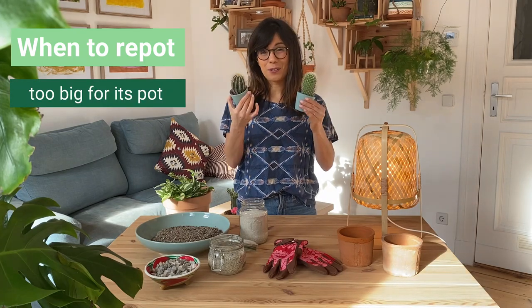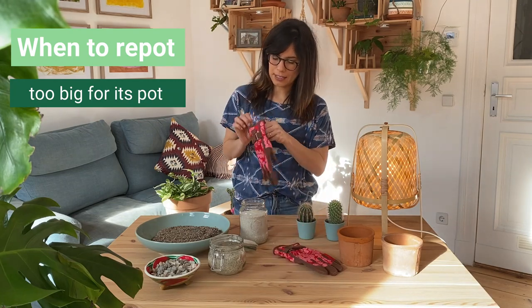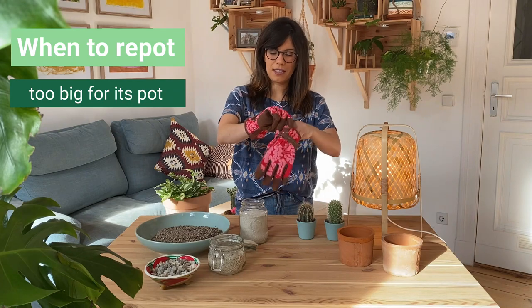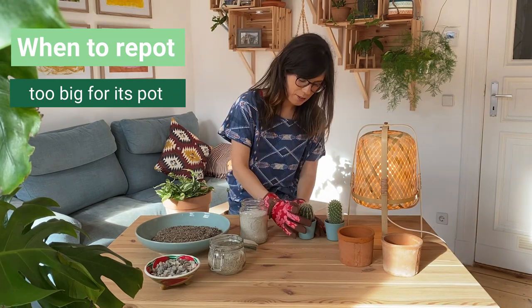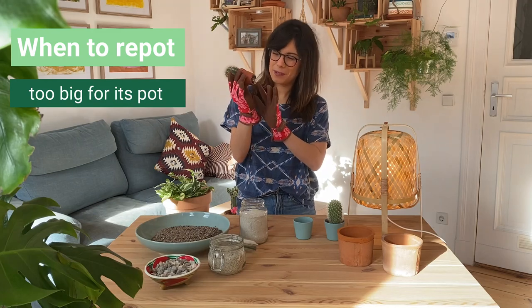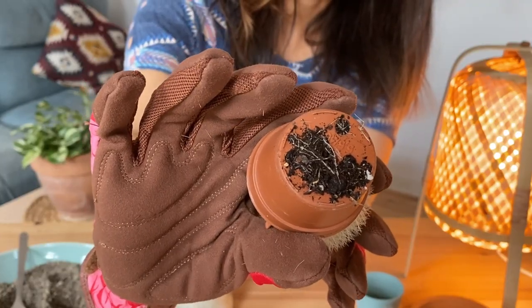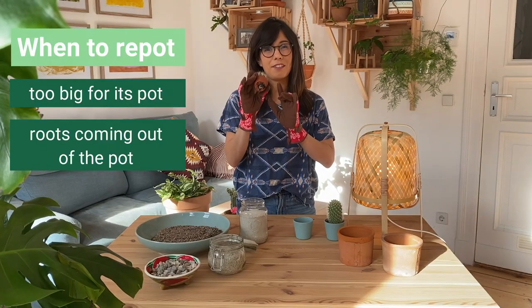The second thing that I do is to look at the roots. In order to look at them, I'm just gonna put my protective gloves to protect my fingertips. Let's take it out and actually look at the roots. As you can see, for this one the roots are actually coming out of the pot. This is a pretty good sign that our cactus needs repotting.